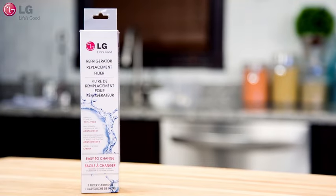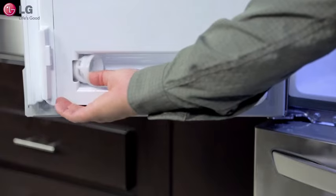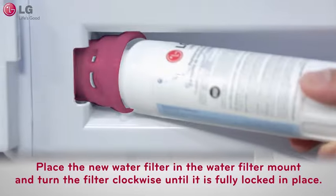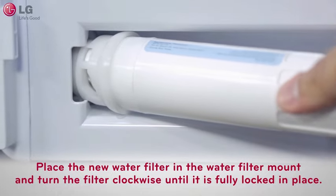Be sure to clean up any spill during this process using a soft dry towel. Once a new filter has been acquired, remove it from the packaging and make sure to take the cap cover off. Then place the new water filter in the water filter mount and turn the filter clockwise until it is fully locked in place.